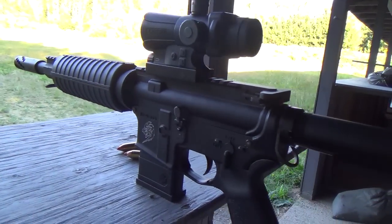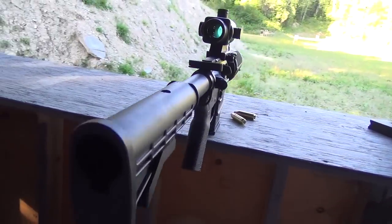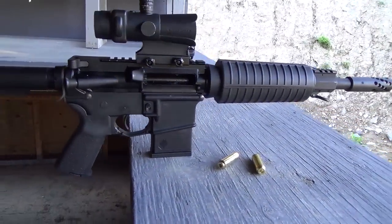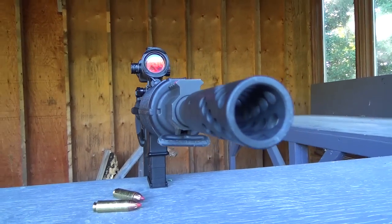Hey guys, Matthew here from the MMAT YouTube channel doing a bit of a review on the 50 Beowulf today. This is a relatively new cartridge from Alexander Arms and it's really growing in popularity as it makes an excellent wild hog hunting round.